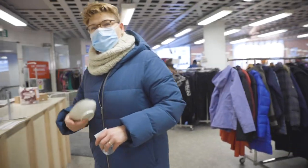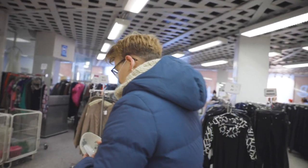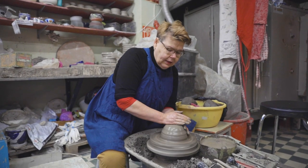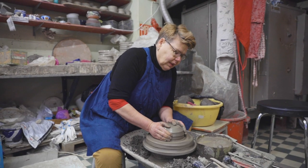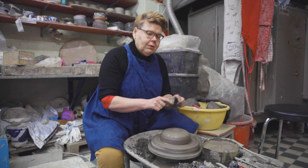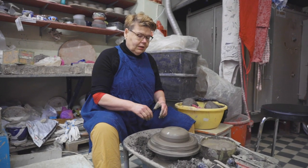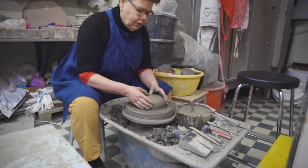Let's go to the studio now and make the hanging planters! So first I have to center the clay — this is size 10, but I will do the water storage separately, so it's gonna be like size 15 altogether. I'm gonna show how I do the water storage, so that's a separate piece of clay I'm gonna use tomorrow for this pot.